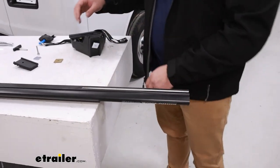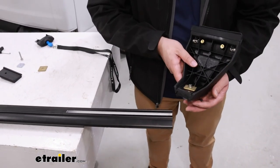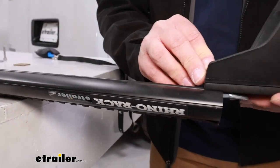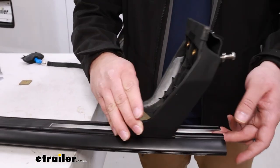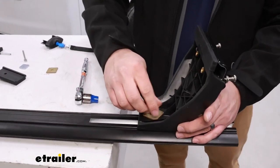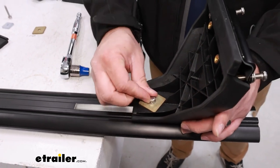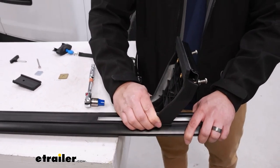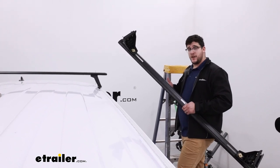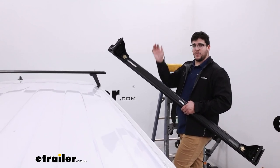I like to flip the crossbar over to make this a lot easier. Grab the tower and line up that square block with the channel until it seats into it. I like to put my hand on the other side to help guide it through. Once it's on, tighten it down just a little bit — just enough to apply some pressure so it's not sliding around, but you can still adjust it. Once this side is complete, start the same process on the other side. I also recommend putting on your end caps now so you don't have to reach up to do it later.